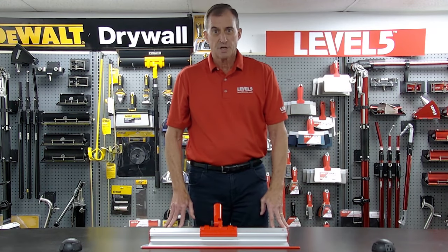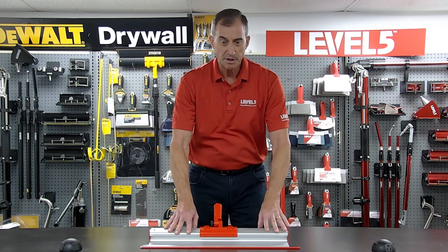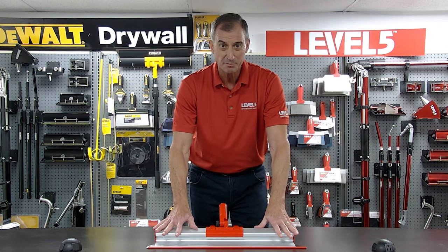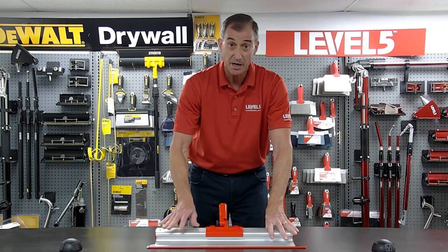Hi, Scott Murray here, Level 5 Tools. I wanted to do a quick video on our skimming blades. We are selling these like hotcakes — we are moving a lot of skimming blades. The reason we're selling a lot of them is they're big time savers.